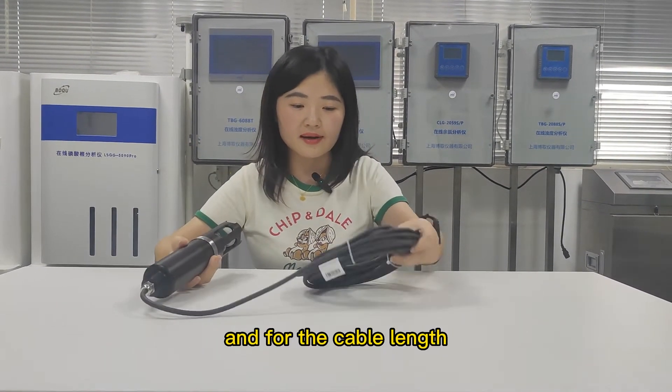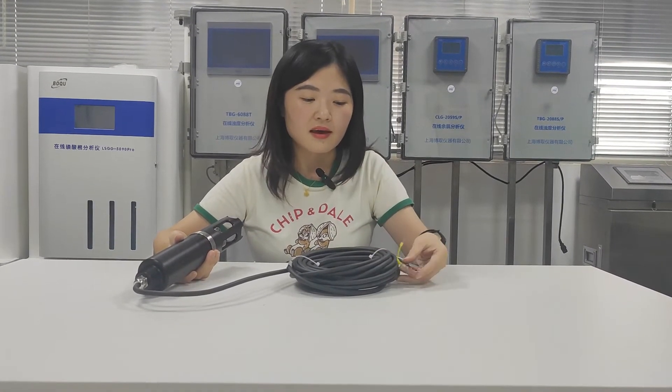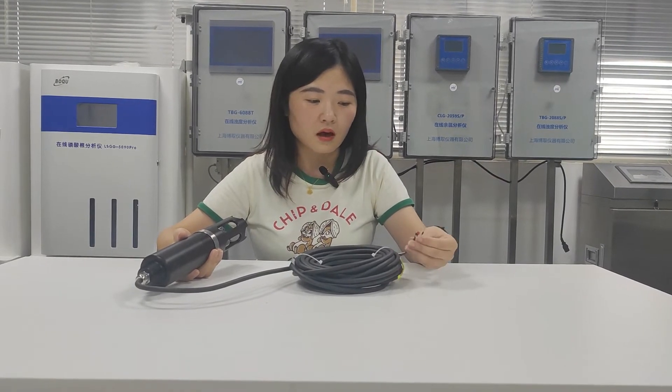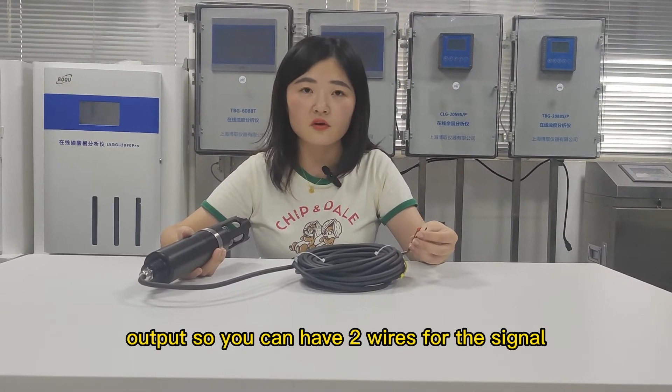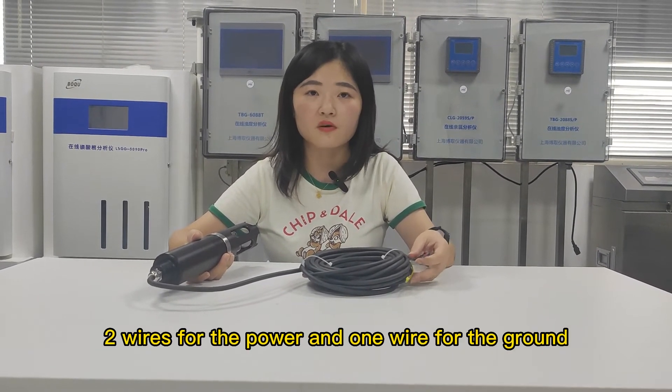For the cable length, we have 10 meters, and also five wires for the output. You can have two wires for the signal, two wires for the power, and one wire for the ground.